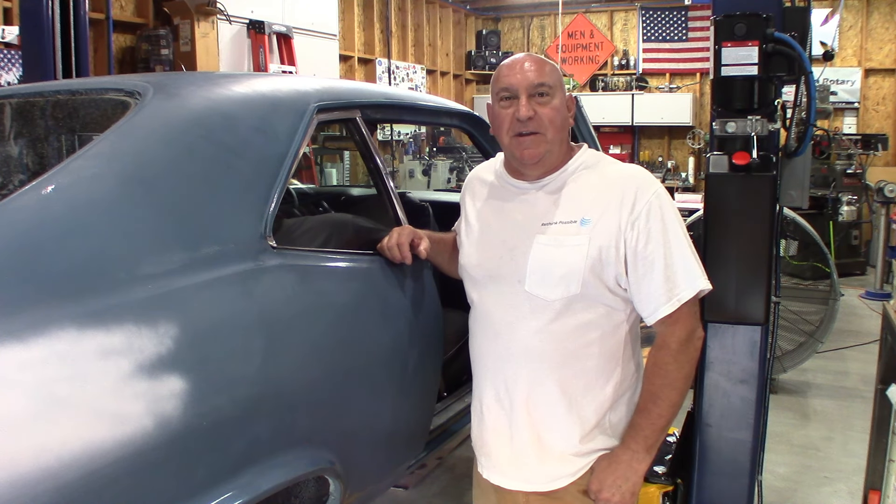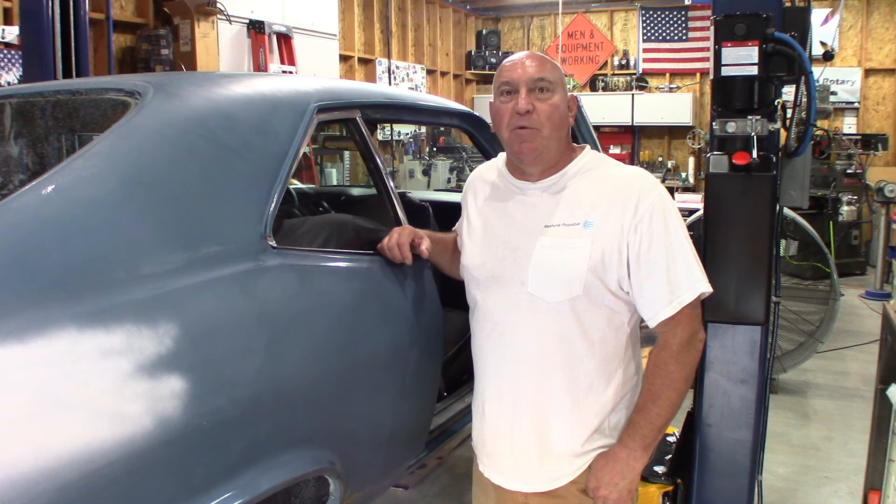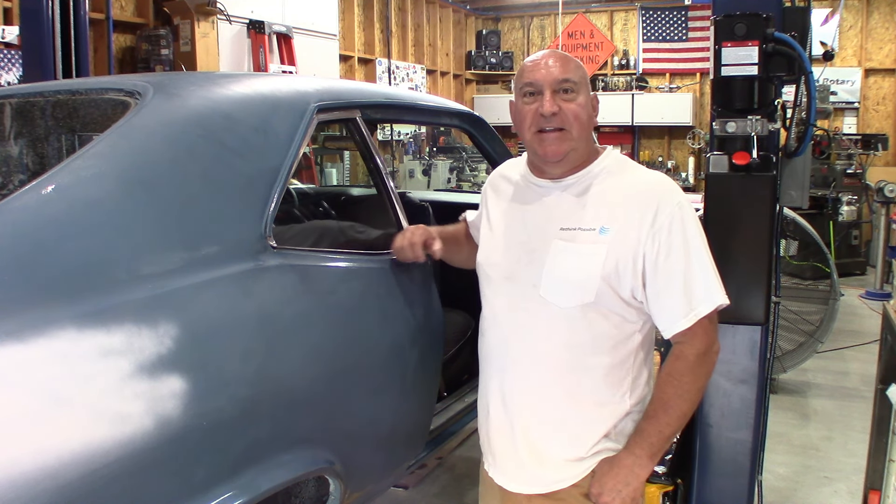Welcome back to Ray's Garage. I'm Ray Koneglia. Quick video today — I'm going to show you the easiest way to remove the back seat out of a 1970 Nova.